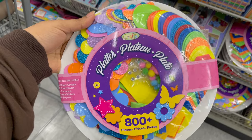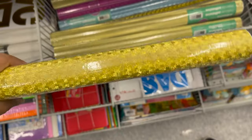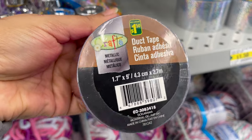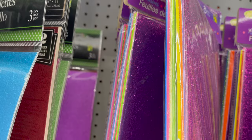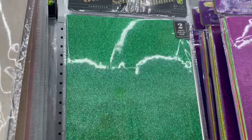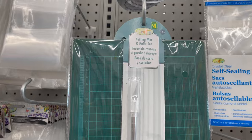This is the 800 sticker platter kit only for $4. This is a metallic adhesive film only for $2.50, and they have so many styles and colors to choose from. Extra foam sheets only for $2, and they have so many colors, styles, and sizes to choose from. This is a cutting mat and knife set only for $4 — you can use it to cut foam or paper, and it comes with measuring marks.